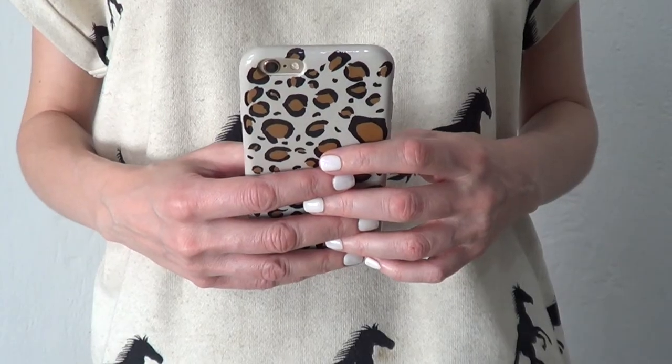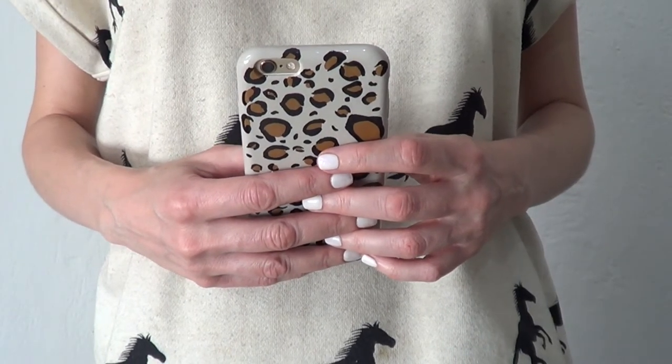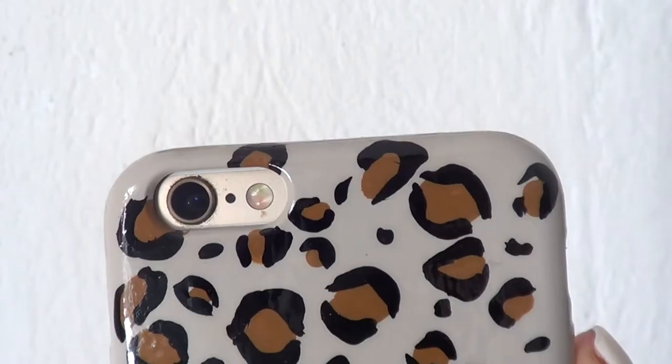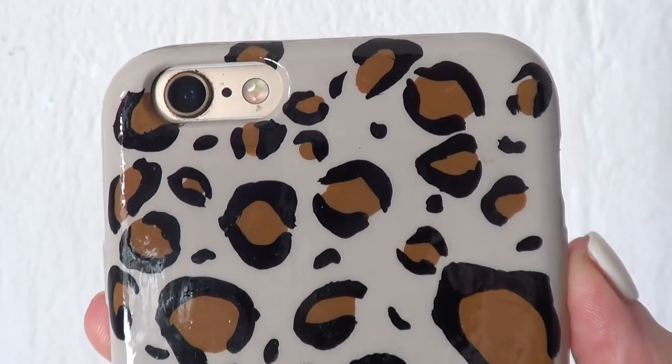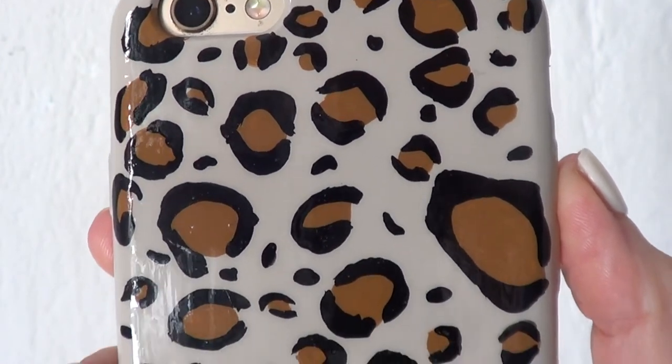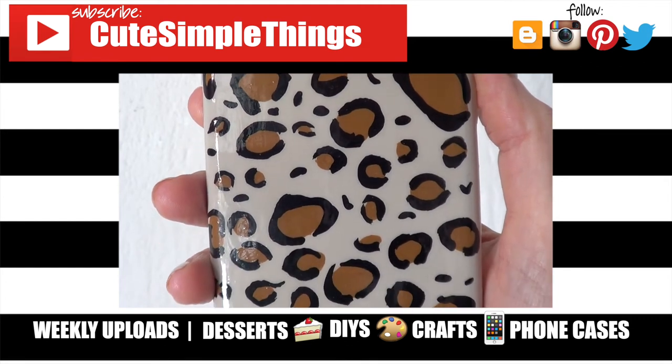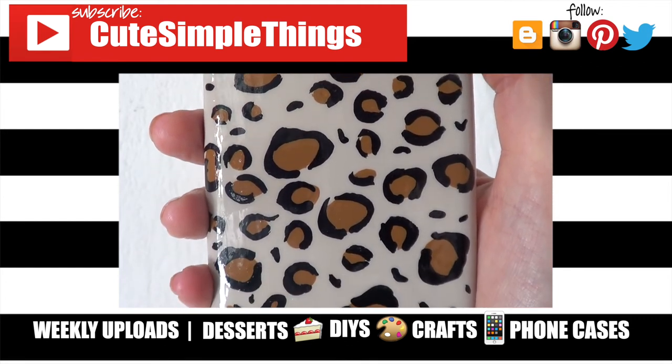I don't have any leopard print top — this phone case is pretty much the only thing I have. But hopefully you liked this. If you did, don't forget to give this video a thumbs up, check out more phone cases on my channel, and subscribe for more. Let me know what you think and don't forget to share it. Thank you so much for watching. I'll talk to you later — take care, bye!